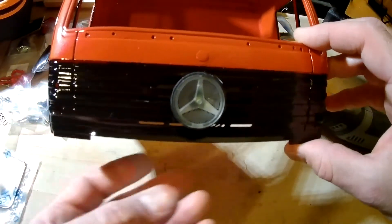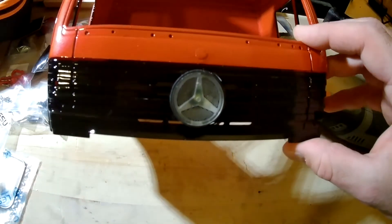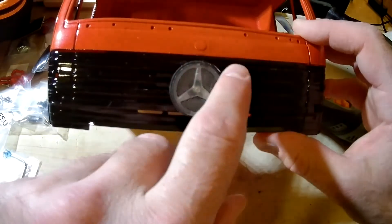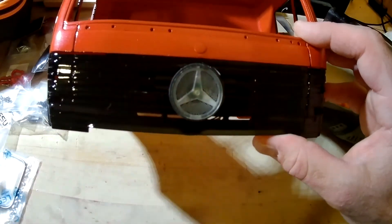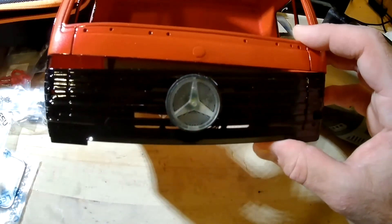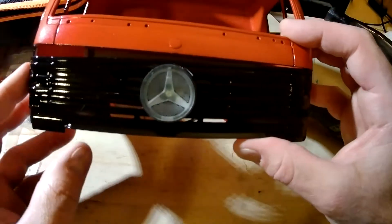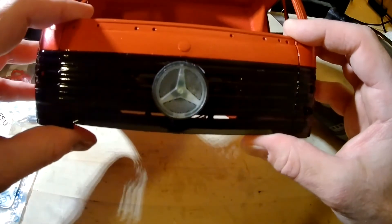This was actually a bit easier to work with the first time around since I've already done it. Now I'm just going to put a little putty in between the little spaces — those little areas where you can see through. And then some paint, and that's that, and that will be done.